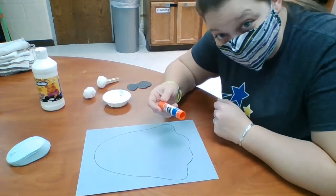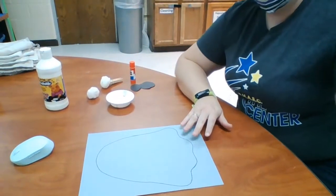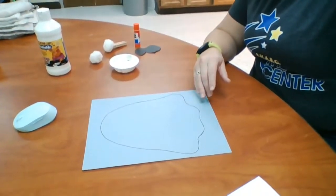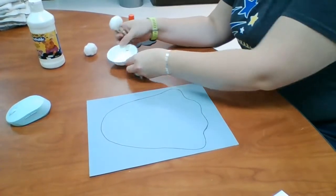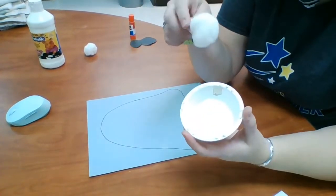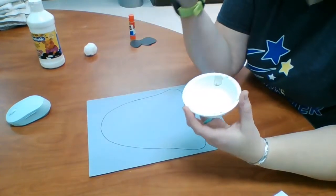Alright, now I also have my glue stick to glue on the eyes and the mouth. I'm going to tilt this down a little bit so you guys can see what I'm doing. It's really hard to see the white paint inside the white container with the white pom-pom, but that's just kind of how it worked out.